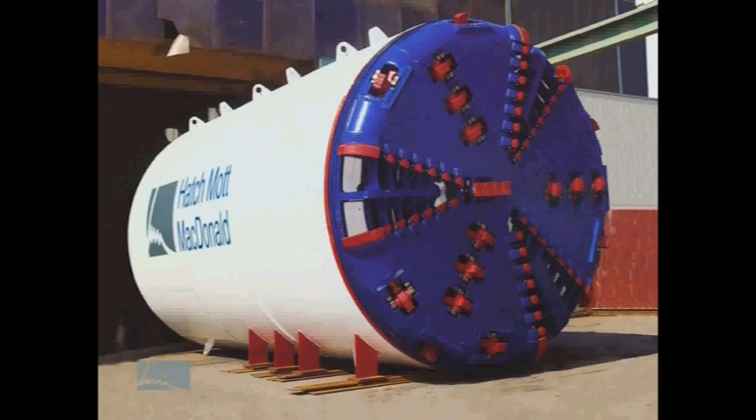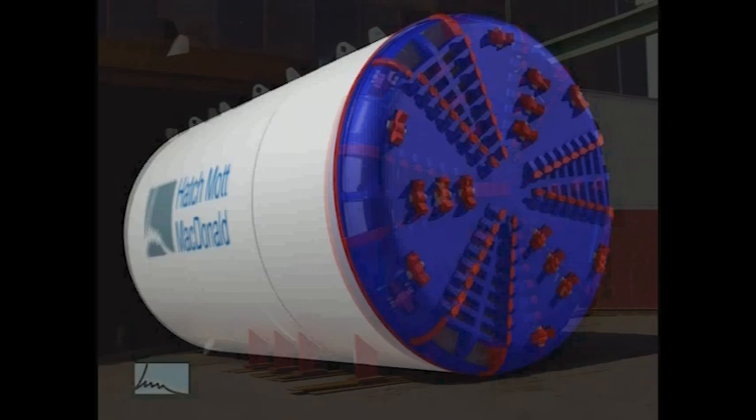The machine shown in this animation is an earth pressure balance machine, which is the same type that WSDOT's contractor, Seattle Tunnel Partners, will use to dig the SR-99 tunnel. Seattle Tunnel Partners is a joint venture of Skanska USA and Tutor Perini Corporation.